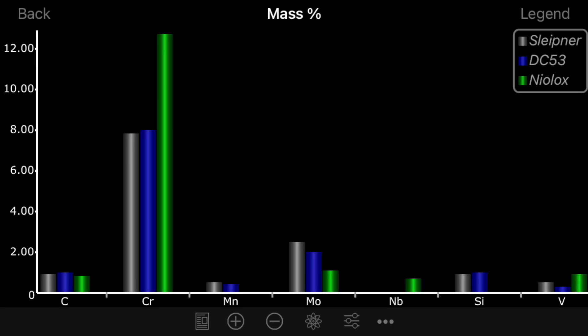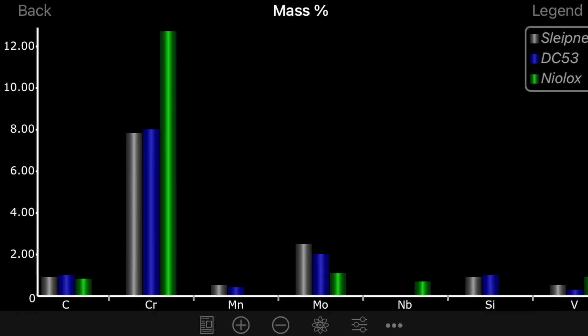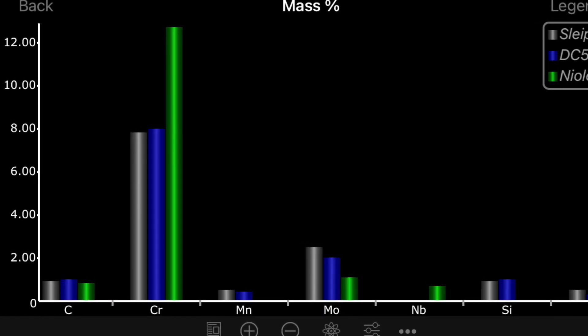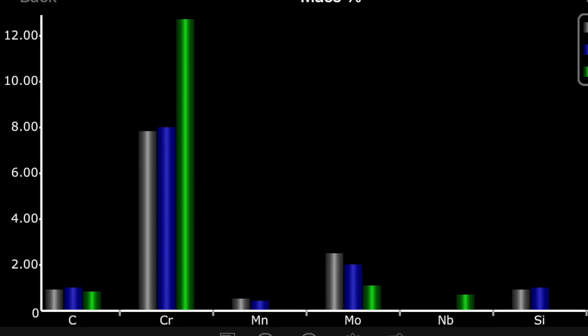The last steel we'll talk about that gets referred to as a tool steel is Nilox. Nilox is another one often cited as a D2 variant that's supposed to have better toughness. Here is a graph of Sleipner and DC53 alongside Nilox. You can see there are some similarities, but the alloy mix on Nilox is a little different from either of the other two, and the chrome is quite high. I would not say Nilox and Sleipner are the same thing — that's a 60% increase in chrome, which will significantly change the characteristics of the steel.